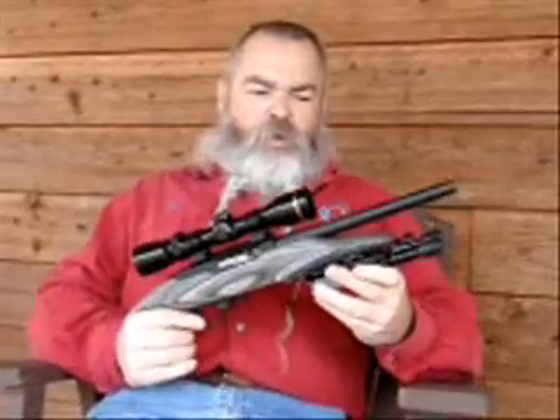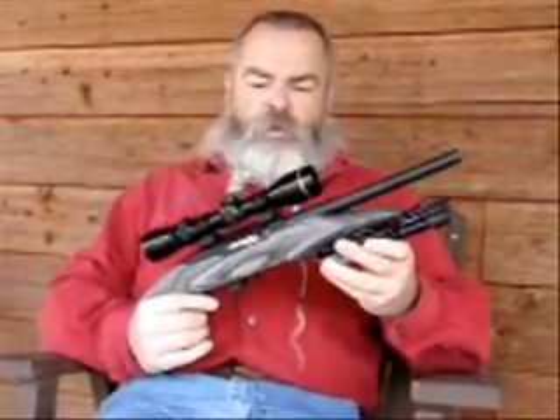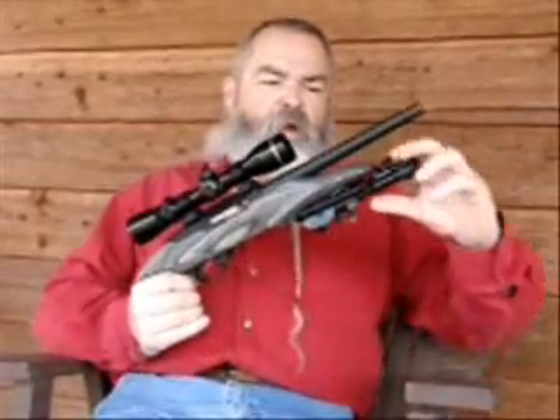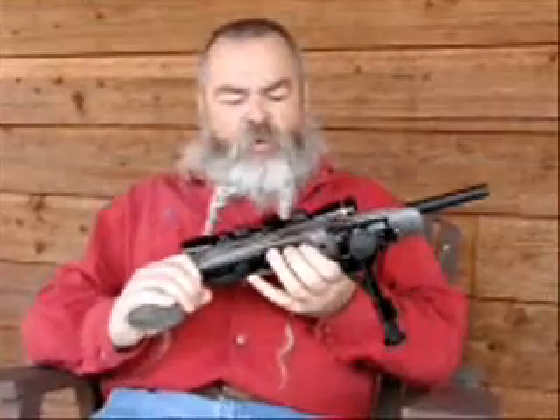I've got here today the new Ruger 22 Charger Pistol. It's a brand new thing they've just come out with based on the design of the Ruger 10-22 rifle. It comes with a nice lightweight bipod and a 10-shot rotary magazine.